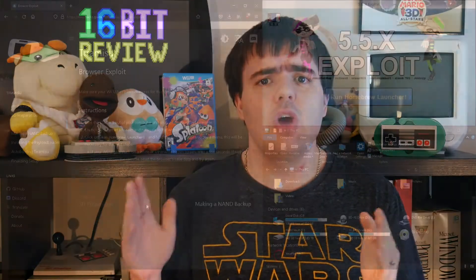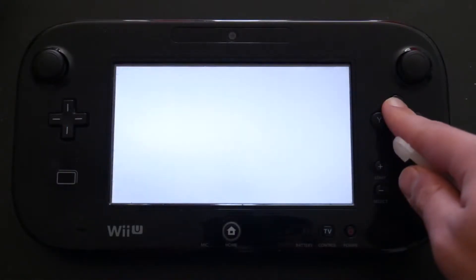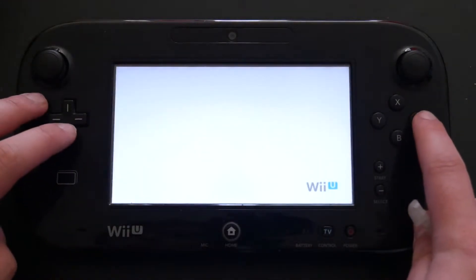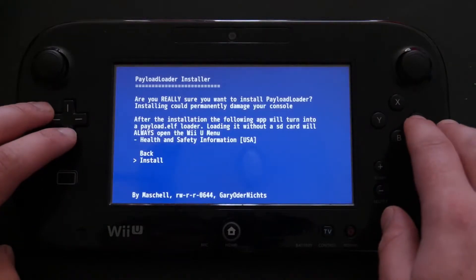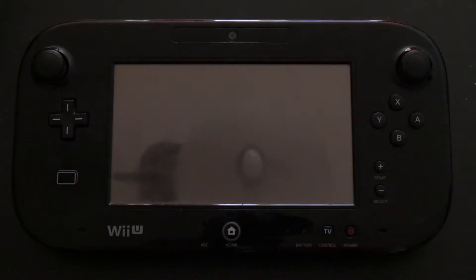Once your NAND backup is complete — it does take a considerable amount of time — we can then go back to the browser, reload our exploit page, and press and hold X this time to load the payload installer. This will install the Tiramisu payload to the Wii U's health and safety app, and can be configured to load on system startup, which makes reloading the exploits and any unofficial software that you put onto it a lot easier. Once that's done, congratulations! Your Wii U is ready to run Homebrew.